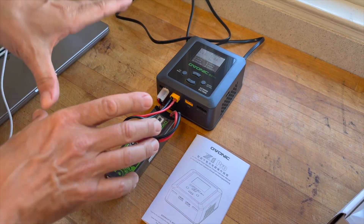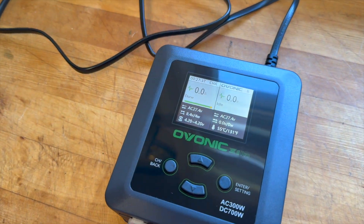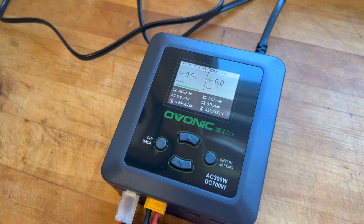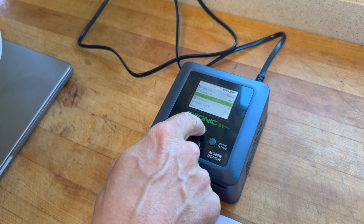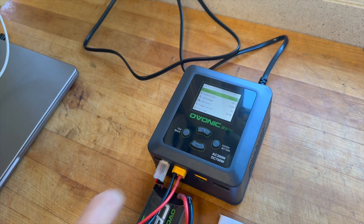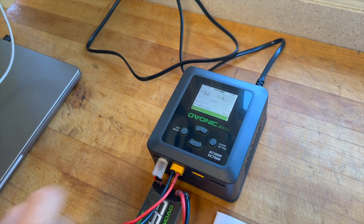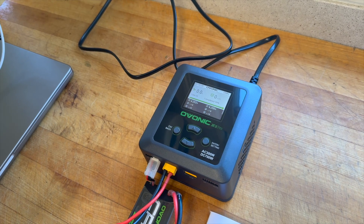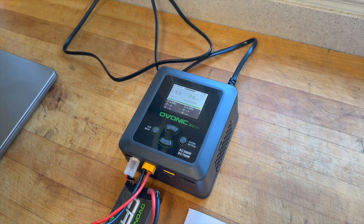So this charged and balanced the cells. You can see they're both at 4.20 volts per cell on a 2S battery, which looks balanced. But for fun, I want to run the balance task — go back to select task, enter, select balance. You always want to balance. Starting the task — looks like these are pretty much balanced already. It says completed 99 and they're both at 4.20.